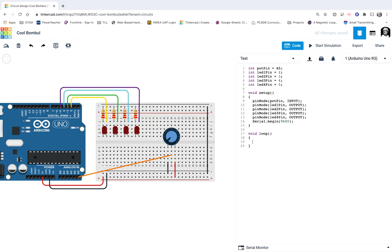I'll go into my serial monitor. Right now no voltage is coming back to A5. When I spin the potentiometer, about halfway I'm at 511, and all the way I'm at 1023. So 1023 means all 5 volts are coming back to the A5 pin — 1023 is the same as 5 volts.